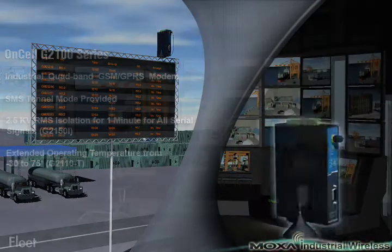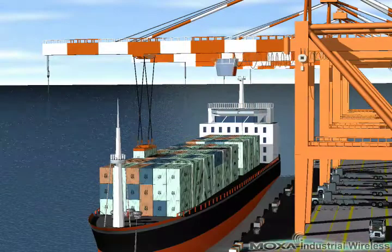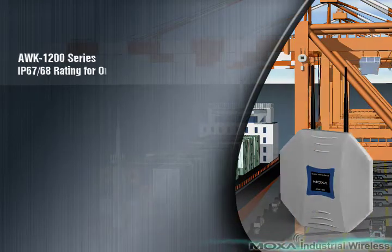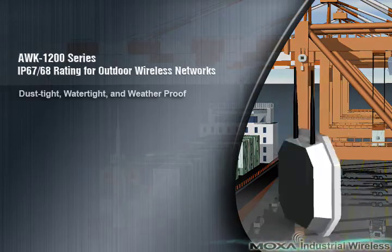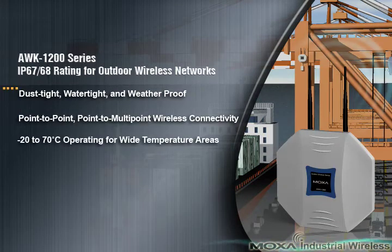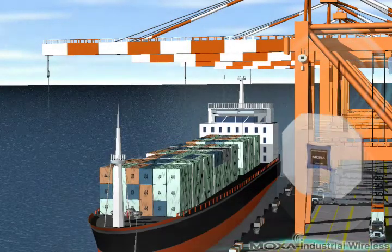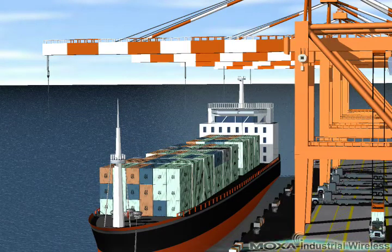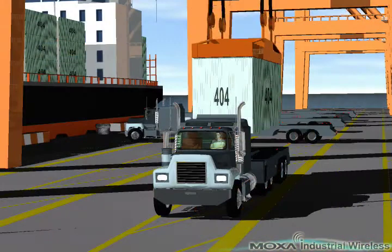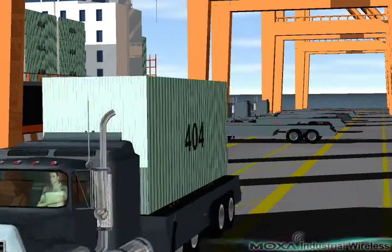Because of the increased interest in using wireless connectivity for outdoor applications, Moxa produced the first IP67/68 certified wireless access point, bridge, and AP client. Both have a rugged certified weatherproof casing to withstand harmful effects caused by water, dust, and hot temperatures. The AWK1200 models are guaranteed to work reliably in temperatures ranging from minus 20 to 70 degrees Celsius. The robust features and deployment flexibility make the AWK1200 series ideally suited for outdoor industrial applications.